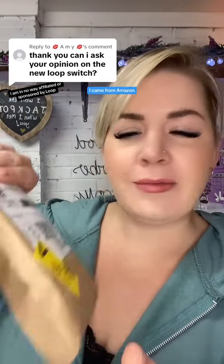I ordered these Wednesday and they arrived yesterday, Friday, so they arrived within two days. Which I found quite bizarre because usually when I order from Loop they take one to two weeks, because they're coming from Belgium I think. And I ordered these direct from the Loop website, but they came from Amazon.